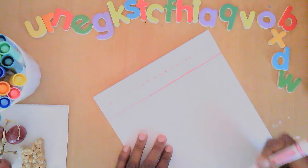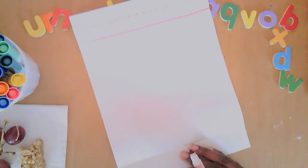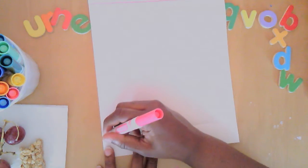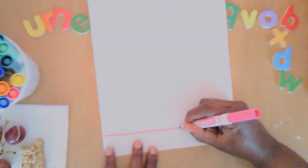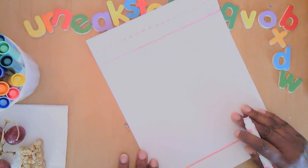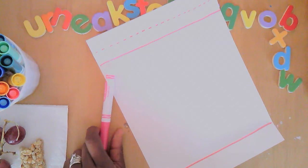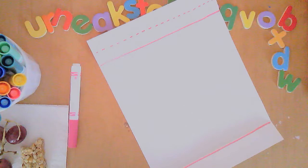Now let's go to the bottom of the page and do the same thing — trace on the line slowly and carefully to make it as straight as you possibly can. Very good. I'm going to grab a different color marker because I want to make sure that when I write, I can see which is which.